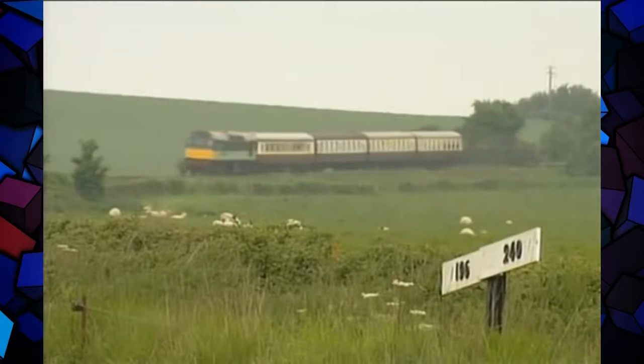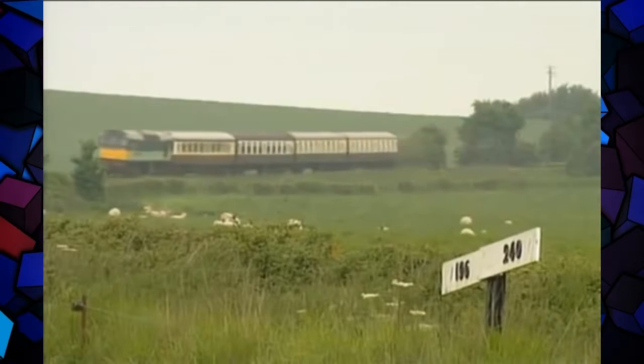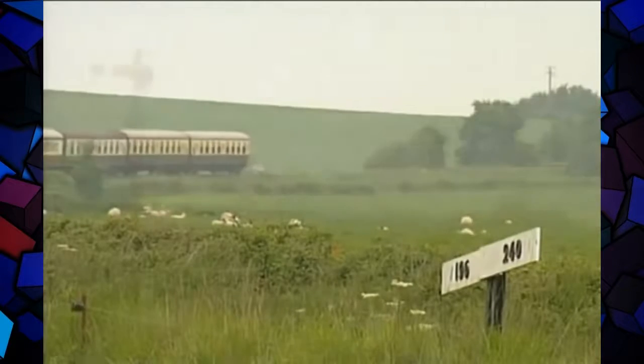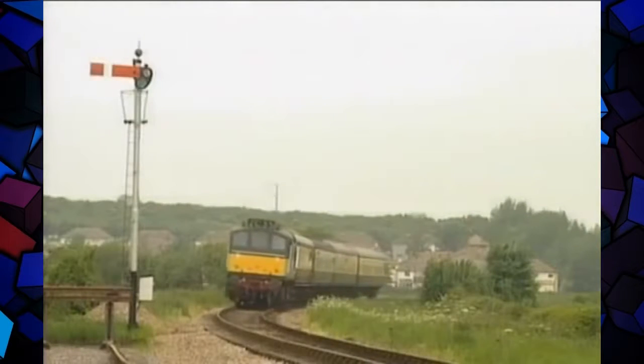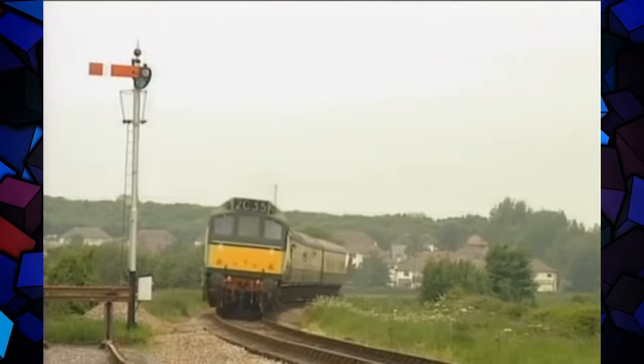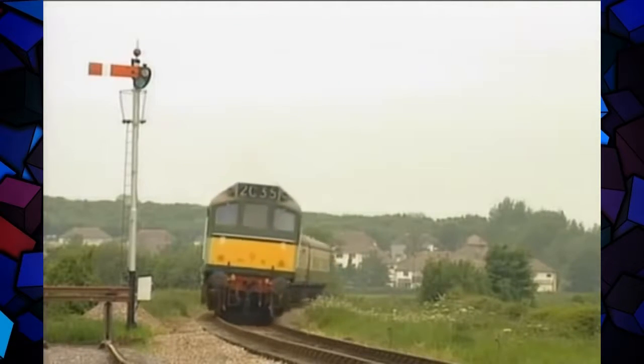The clean and green modern age has not only come — for many diesel locomotives, the modern age has come and gone. Nowadays the traction that displaced steam is often a museum piece itself, like this Class 25 engine working an enthusiast special on the West Somerset Railway.